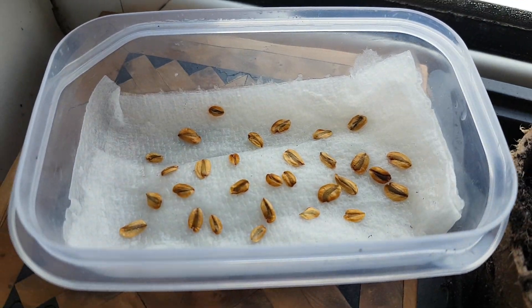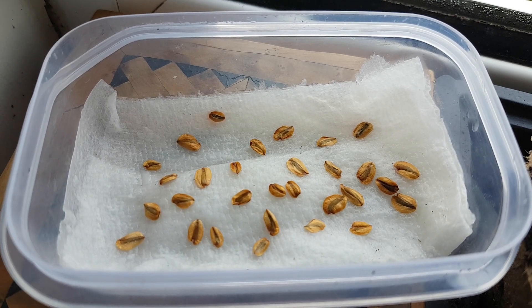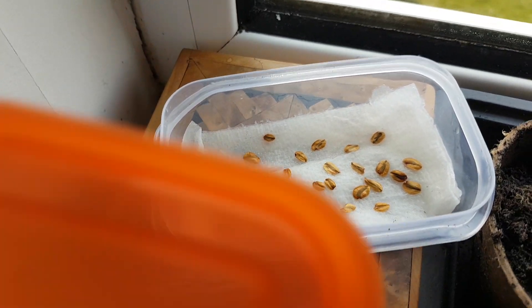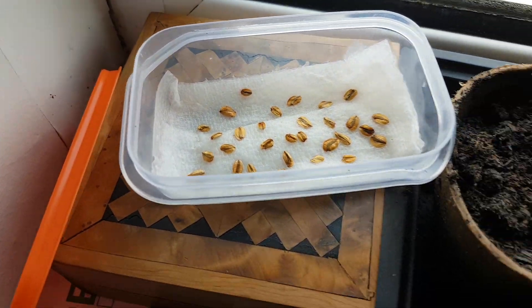So I bought some seeds from eBay, put them in the freezer for 48 hours, then placed them on very wet kitchen roll in a Tupperware box with a lovely little orange lid, and left them in the back of my fridge for two weeks. Then I planted them out in cardboard plant pots like these, gave them a really good soaking, and left them on my windowsill keeping them very wet.